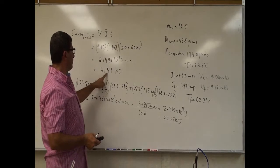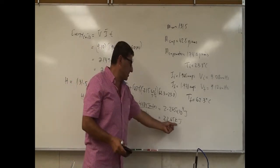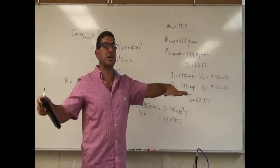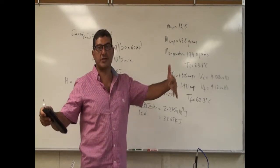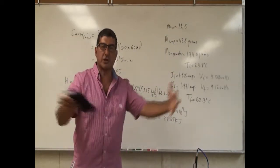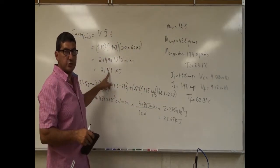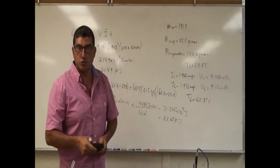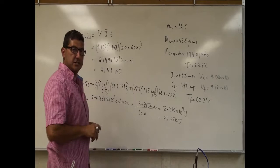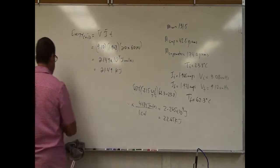The coils gave off 21.49 kilojoules, and the water and cup absorbed 22.65 kilojoules — that's very close. What probably happened is the room, currently about 75 to 80°F, is warmer than the initial water temperature, so some heat from the room entered the calorimeter and helped warm the water. That's why the absorbed energy is slightly larger than the electrical energy. I'm really glad about the result, so let's compute the percent difference.